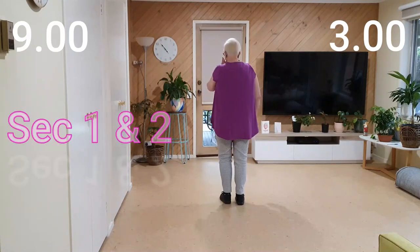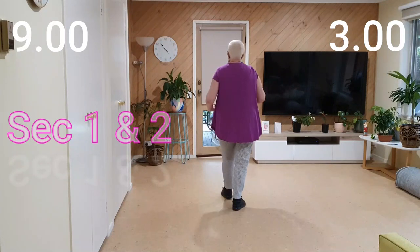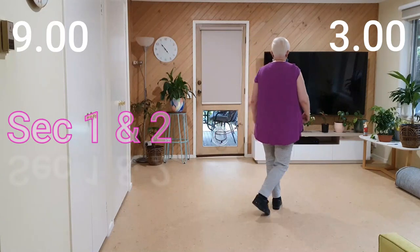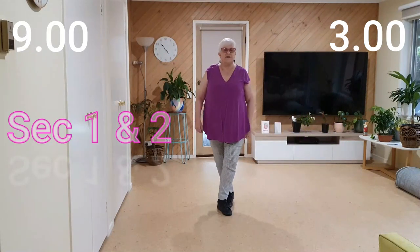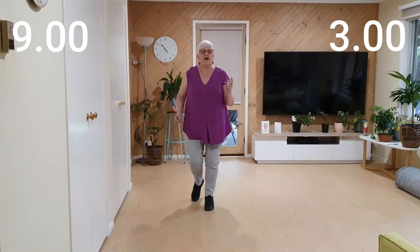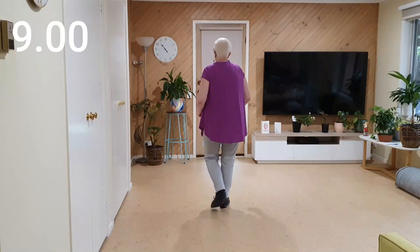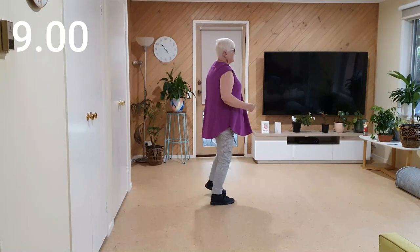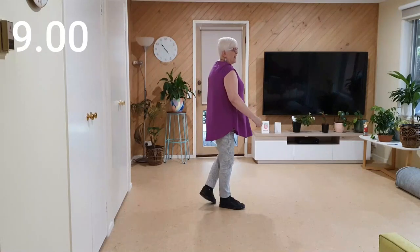Let's put the whole lot together from the top: seven, eight, one, two, and three, four, and five, six, and seven, eight, and. One, and two, and three, and four, and five, and six, and seven, and eight, and.